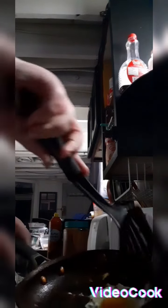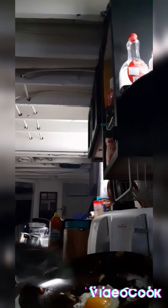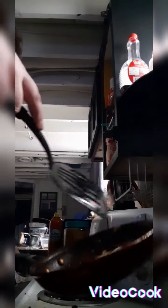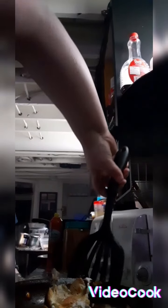Now you have to get a spatula under it, go around — it's not sticking to anything. Oh my god, it's a big mess when you're done.